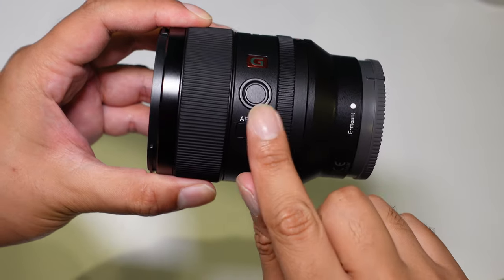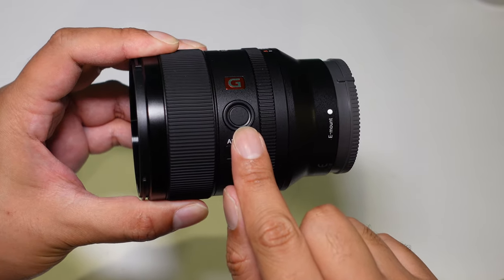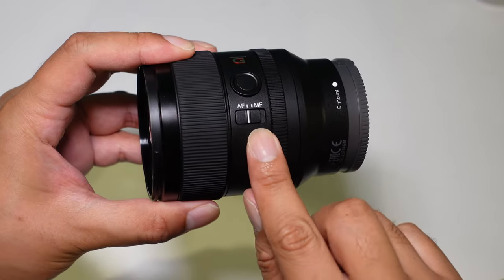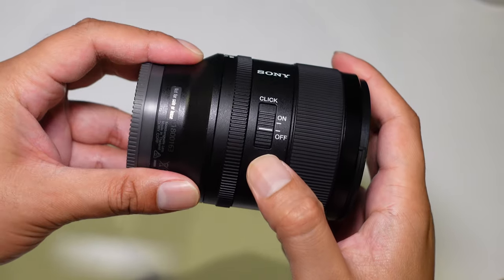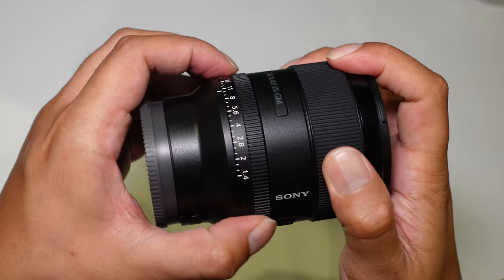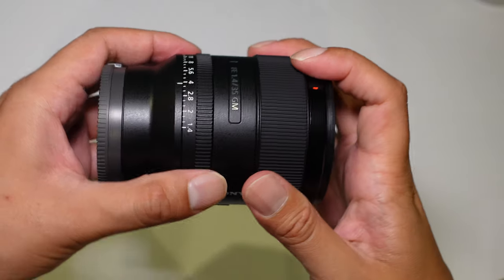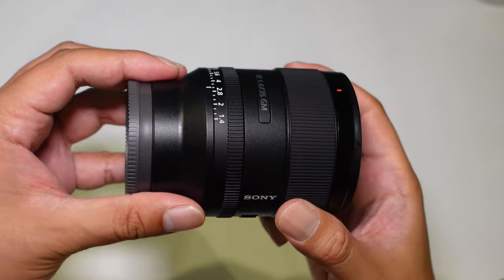Going around the lens, you have a focus hold button which is set by default but can be changed to other features via the camera's menu system. There's also a focus switch from autofocus to manual focus, and on this side you can change the aperture ring to click or have it silent for a smooth turn — very useful for video.